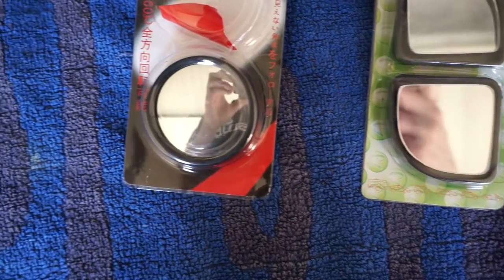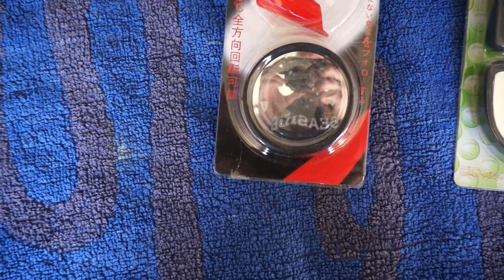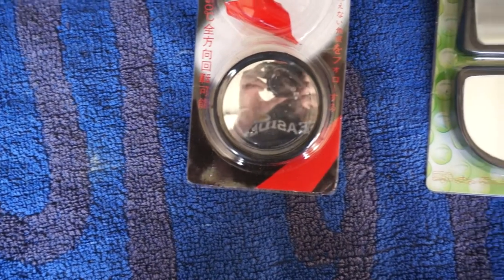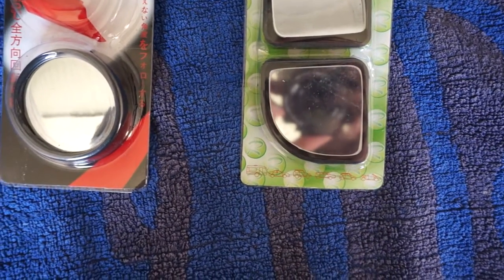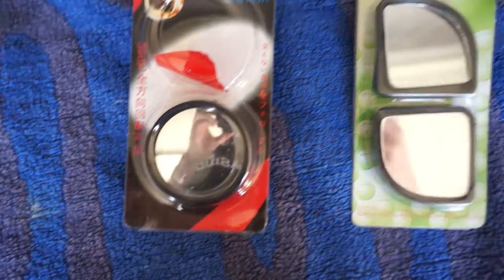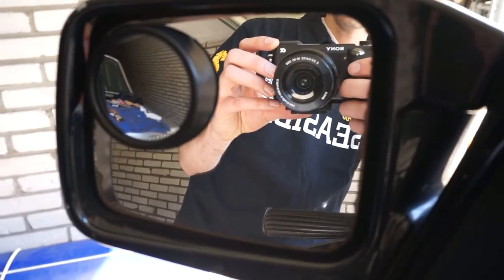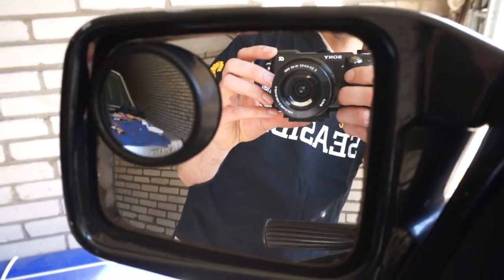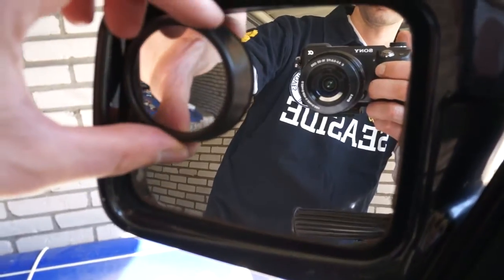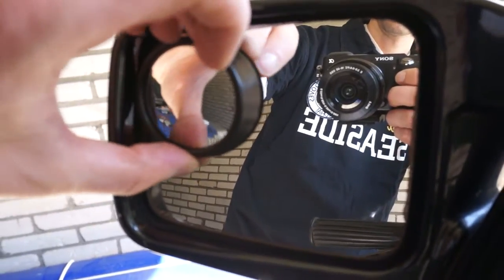This one is good — it has a wide angle. But this one just zooms in. Why would you want that? I installed the left one, as you can see here. It has some double-sided tape and you can turn it around to get the best view.